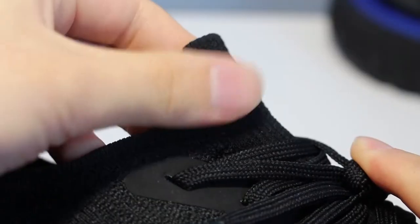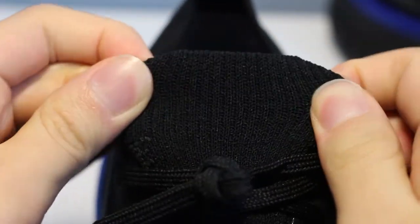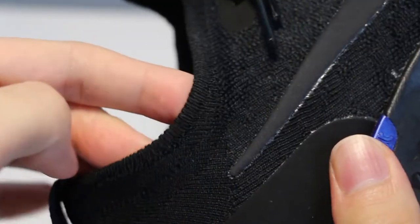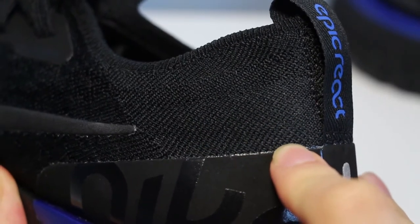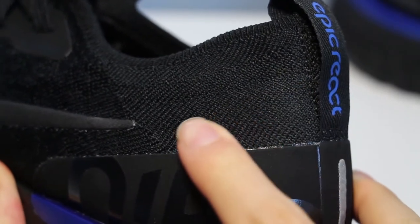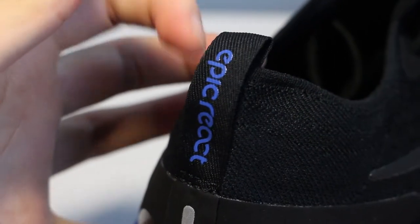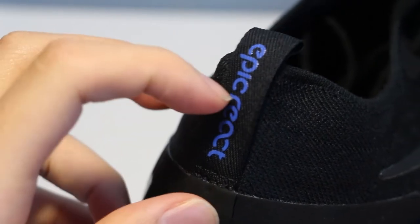For the shoe opening, the tongue is made of a very stretchy flyknit, just as stretchy as a City Sock Primeknit. The sides are pretty flexible and rigid, making it easy to put on, yet firm enough to hold your ankles in place. The heel portion also has the same tough flyknit as the toe, and this heel tab is my favorite feature of the whole shoe — it's short, has a bit of rigidness, and the Epic React logo is cleanly placed onto it in its glorious black and blue color.